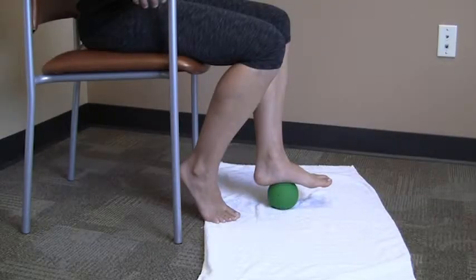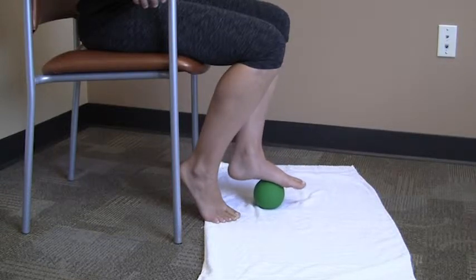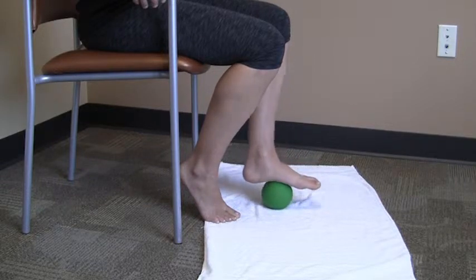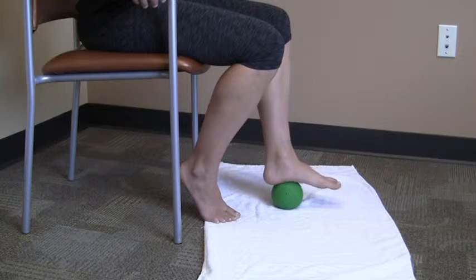Begin sitting in a chair with your foot resting on a small ball. Gently roll the middle of your foot forward and backward over the ball, in between the ball of your foot and your heel. Make sure to use just enough pressure that you feel a stretch but no pain.